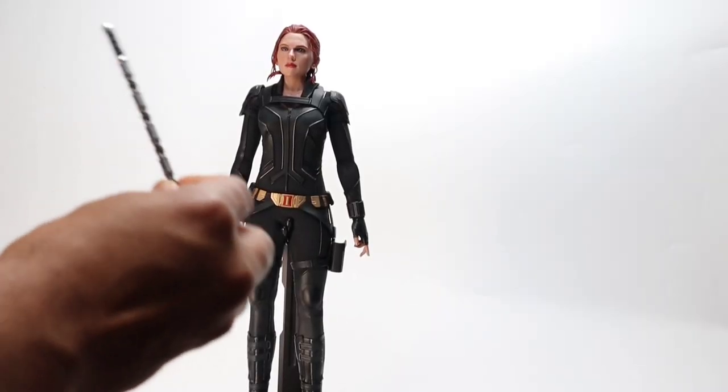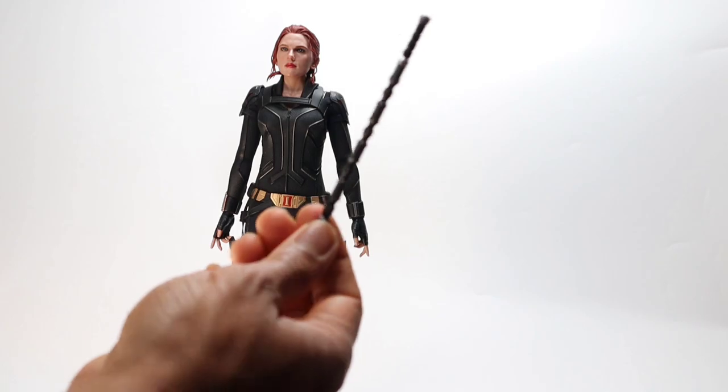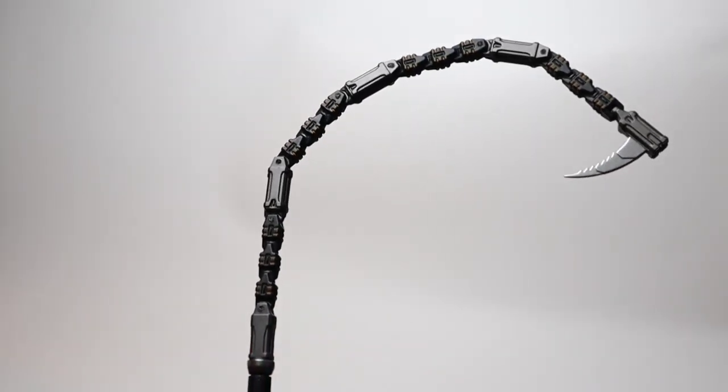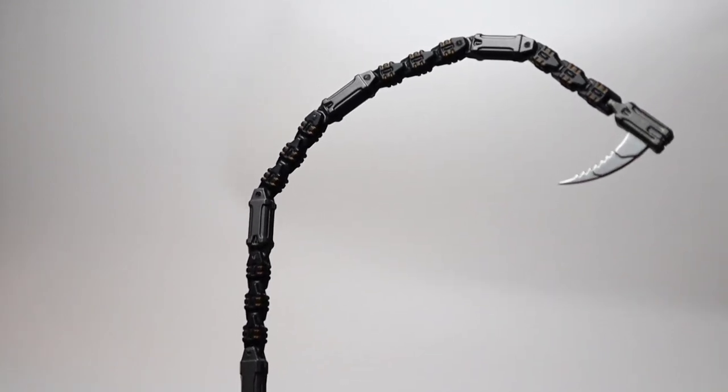For the first pose we decided to go with the straight baton and the gun with the laser sight. Before we start posing, let's get into these poseable batons.